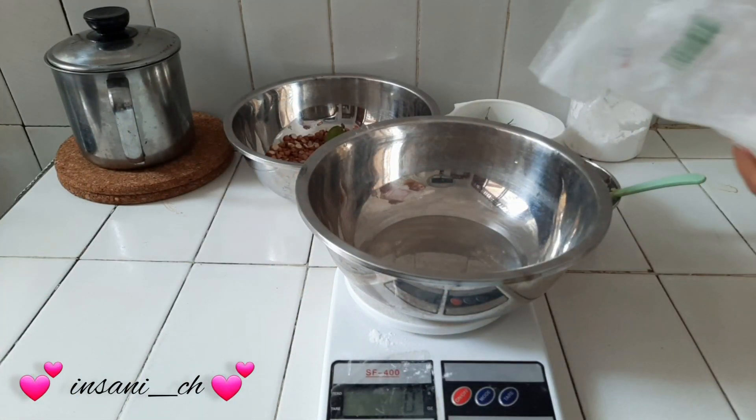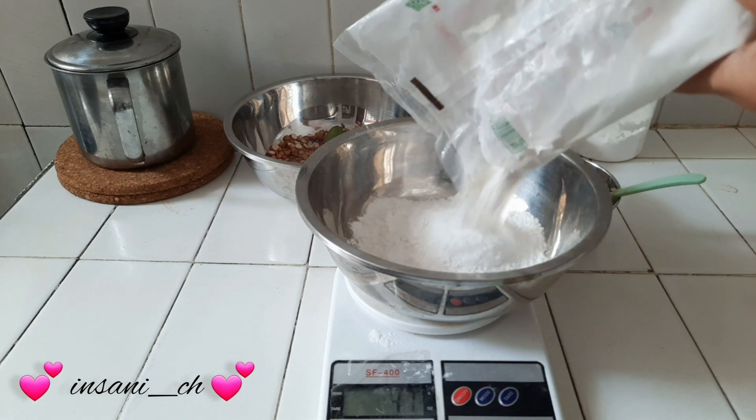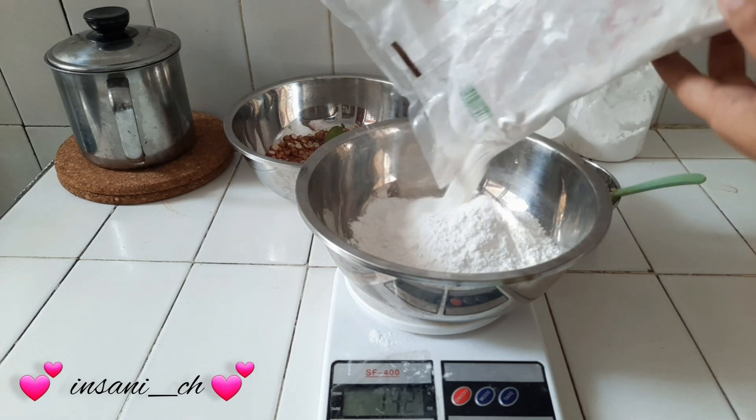Hai, Assalamualaikum! Setelah kegiatan harian lagi ya teman-teman. Video kali ini dimulai dari aku mau buat rempe kacang. Jadi aku penasaran.